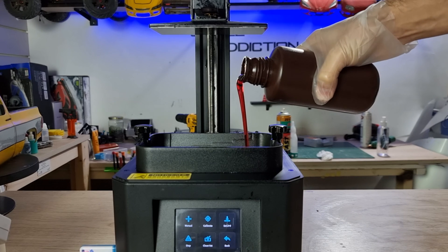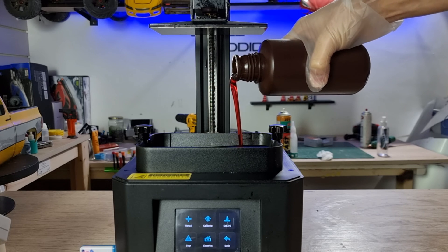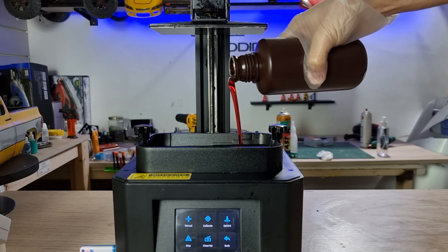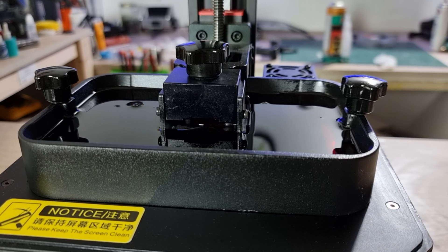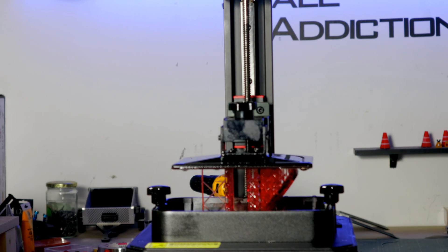I'm using a resin 3D printer. In terms of quality they are very good, but you have to work with gloves and in a well-ventilated area and never touch the resin. Here I'm using red transparent resin. The print took about 7 and a half hours for each paddle shifter.